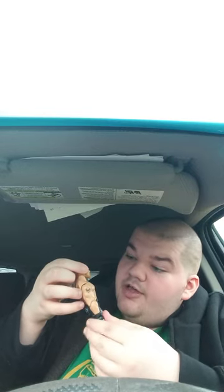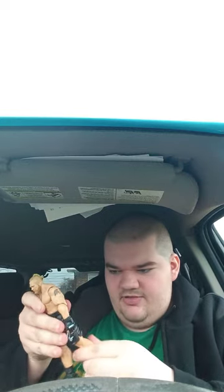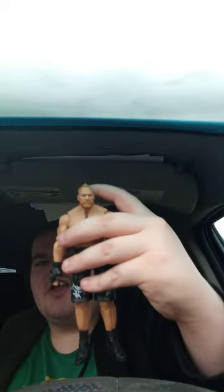Alright guys, here is the Brock Lesnar figure — cowboy Brock. I'm actually surprised with this figure. By the way, this is actually my second Brock Lesnar figure, because I will do a 'which Brock Lesnar figure is my favorite' video in a few days, so stay tuned. What people said about this skin is it looks like the ultimate edition figure I also got at Walmart a couple weeks ago, which I don't really care for because the accessories get lost. Hope you guys like, comment, and subscribe.